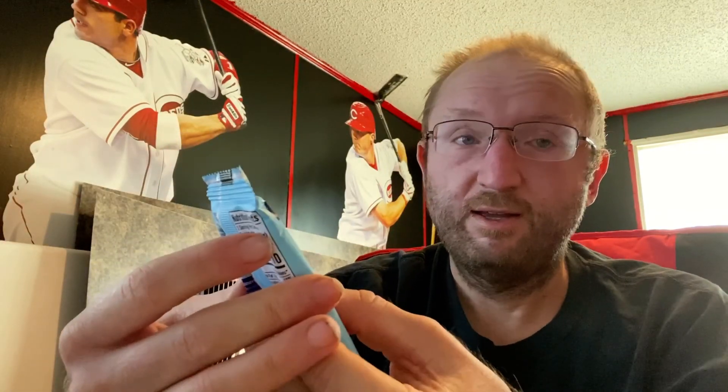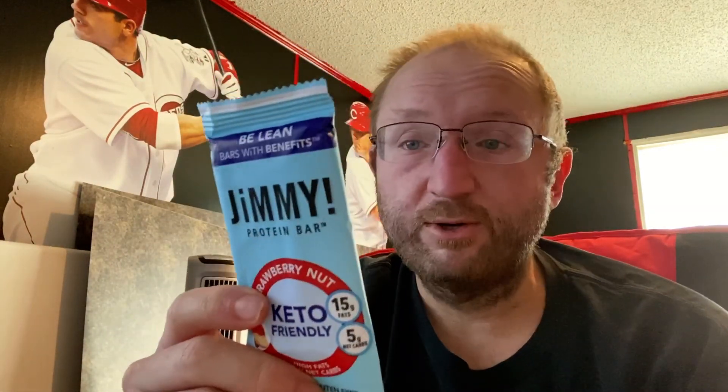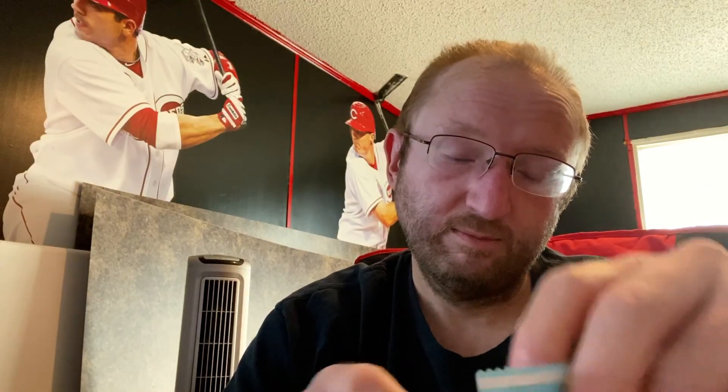Now we have a Jimmy protein bar, strawberry nut. It feels really soft — it may have melted some, feels kind of sticky at the bottom. 210 calories, 15 fat, 8 protein, 16 total carbs, 11 is fiber, so five net carbs. Ingredients: peanuts, tapioca fiber syrup, macadamia nuts, whey protein, dark chocolate coating which is chocolate liquor, erythritol, inulin, cocoa butter, soy lecithin, vanilla, stevia, almonds, coconut oil, strawberries, sea salt, and natural flavor.